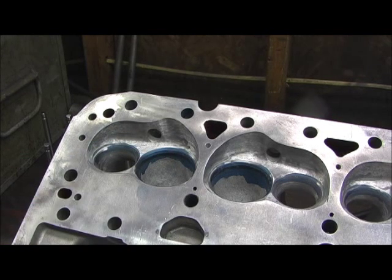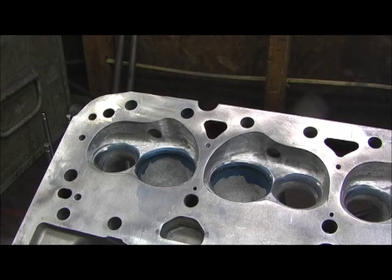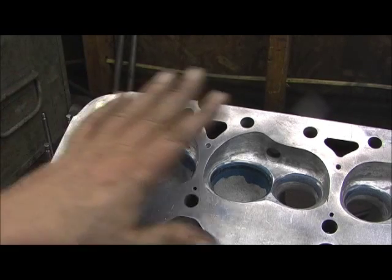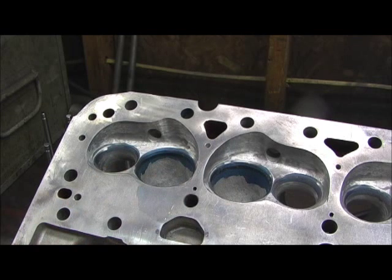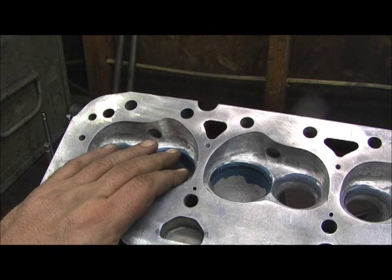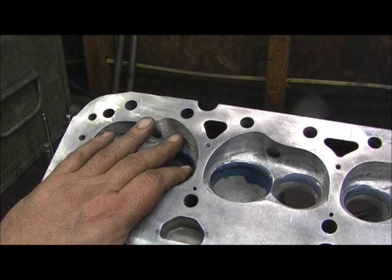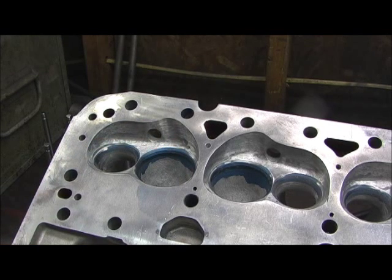I prefer the 2.080 really, but I was after the numbers with this head. The valve job was done with the 30 machine at Pro Max. I put a seat runout dial on it just to check, and I was coming up with about 6 to 8 thousandths on most of these — a couple were around 3 or 4. It's just mass production; it doesn't matter if it's Dart, Brodix, Edelbrock, or whoever — the valve jobs just aren't as good as they can be.